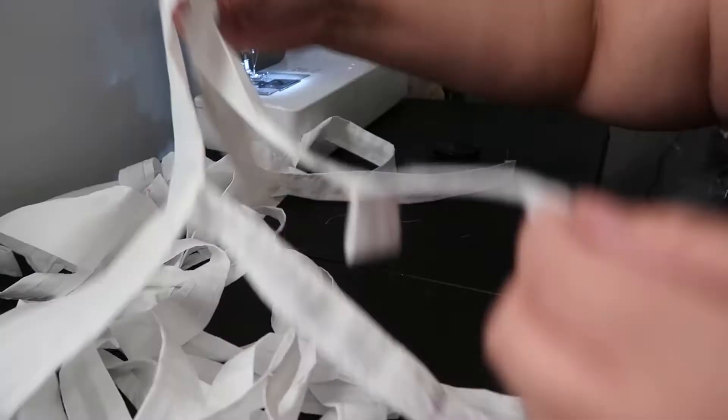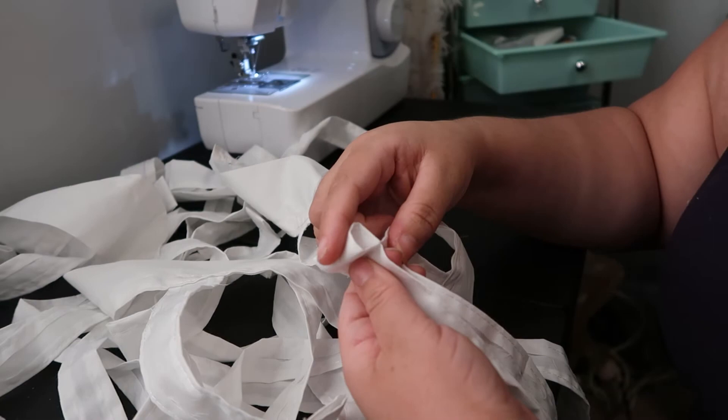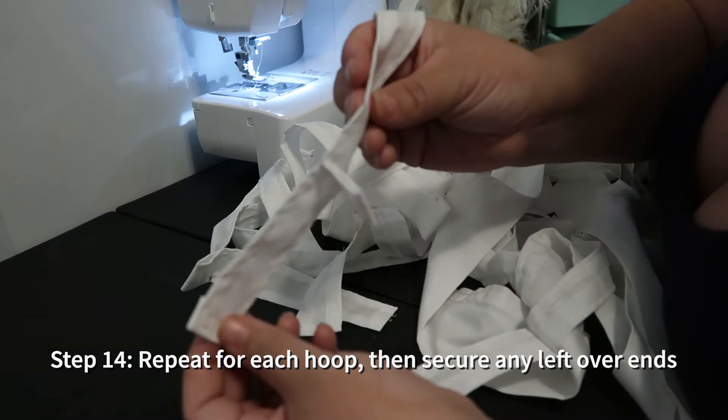It should look a little bit like this — just a strip with a loop on it sticking straight out. You're going to repeat that for every hoop you want on your skirt. I have four hoops, so four loops. Any of the strip that's left just hanging down, fold it up and stitch it into place.